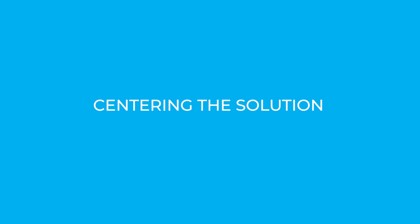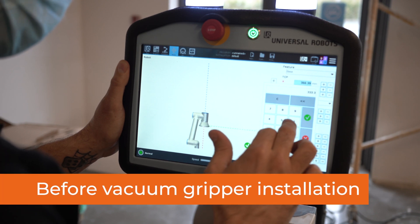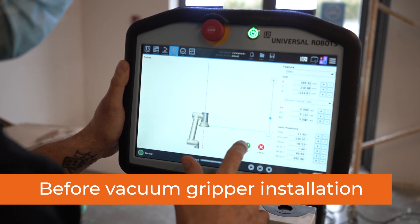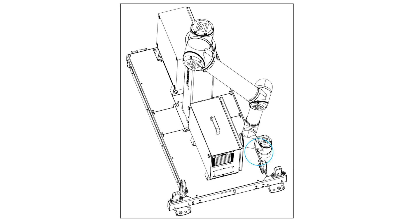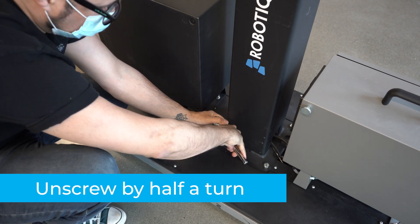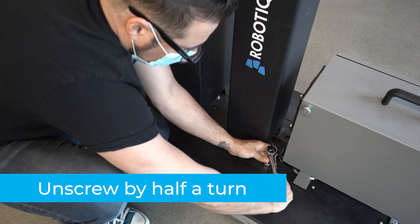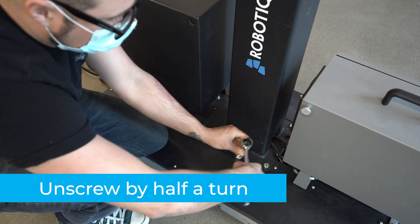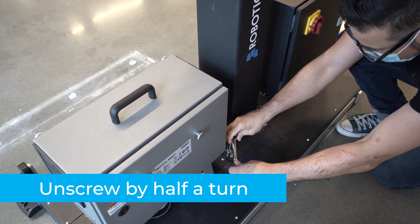Centering the solution. A key step in the installation process is making sure the solution is properly centered. Centering must be done before installing the Airpik vacuum gripper. The goal is to align the column with the base by placing the robot wrist at a specific position while it touches the side of the base. Unscrew each of the four screws that secure the column into the base by half a turn — do not unscrew them completely, only by a half turn so that you can change the column orientation.